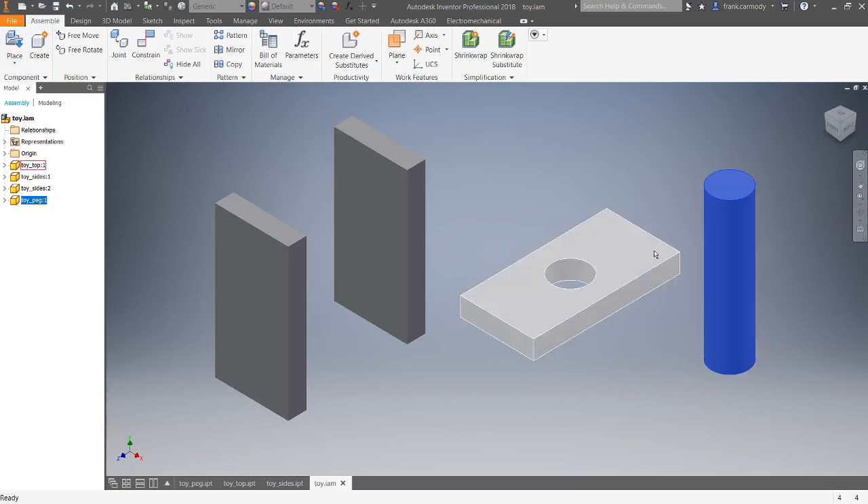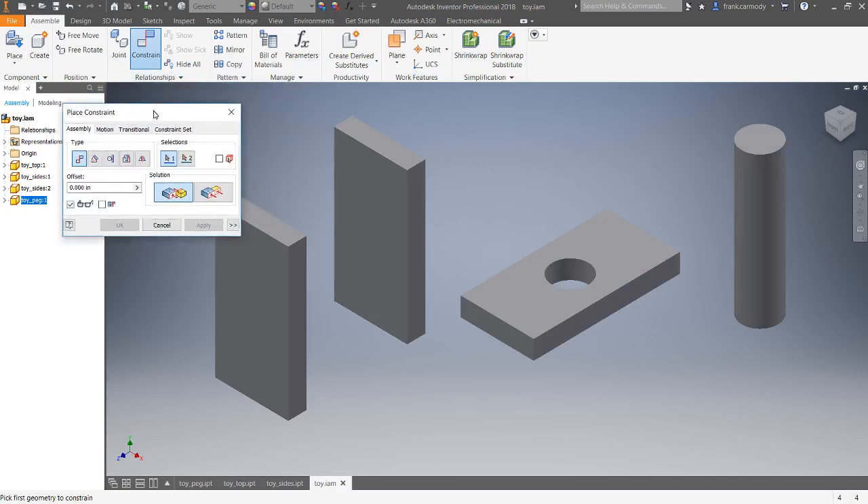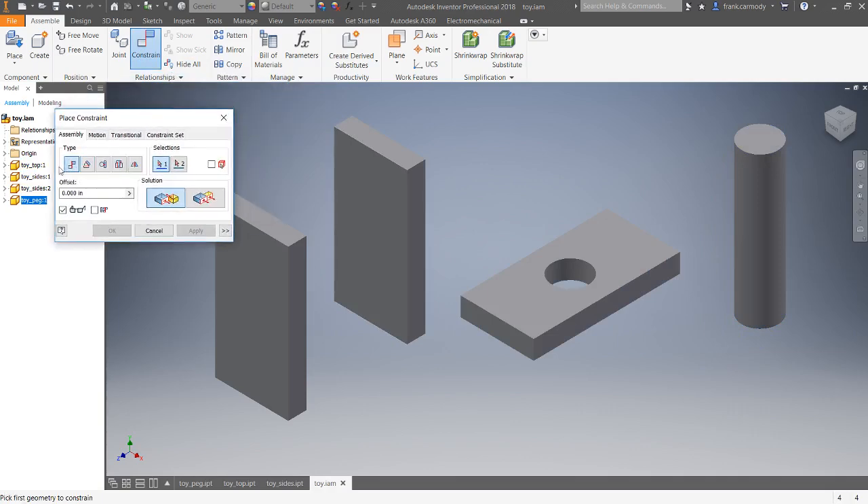The trick with assembly is that we're not going to drag things around and put them in place — we're going to use what's called constraining. Click Constraint, and there's a Mate option. We'll concentrate just on Mate. Under Type it's Mate, and the solution can be Mate-Mate — like gluing two faces together — or Mate-Flush, which means making two faces coplanar, lining them up on the same side of a plane.